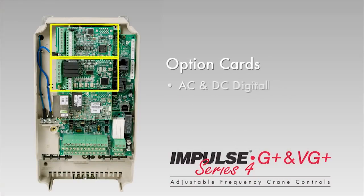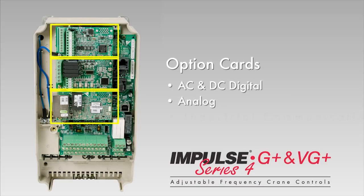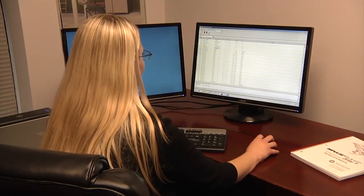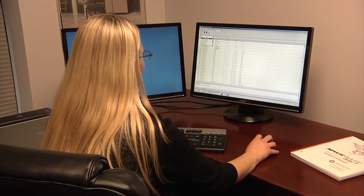There are even option cards for extra AC, DC, digital, and analog inputs and outputs, which makes customizing and networking easy. Parameter management and diagnostics are simple with Impulse Link PC software.